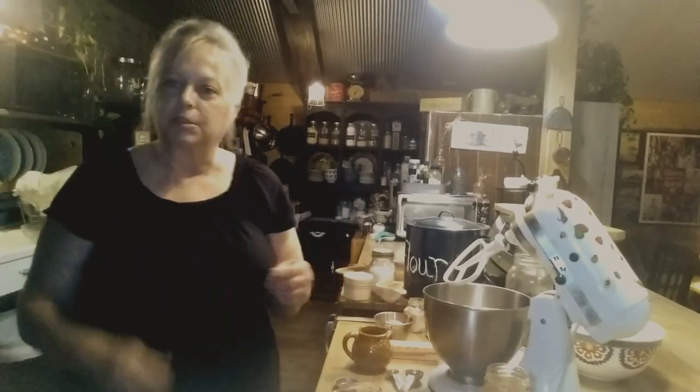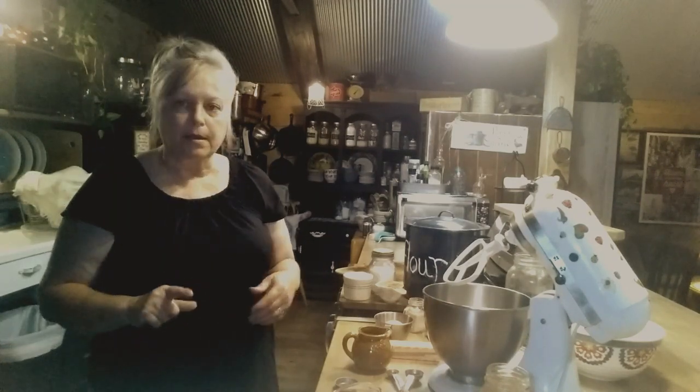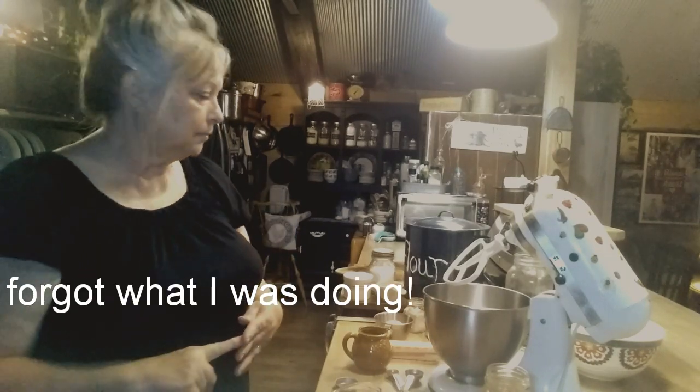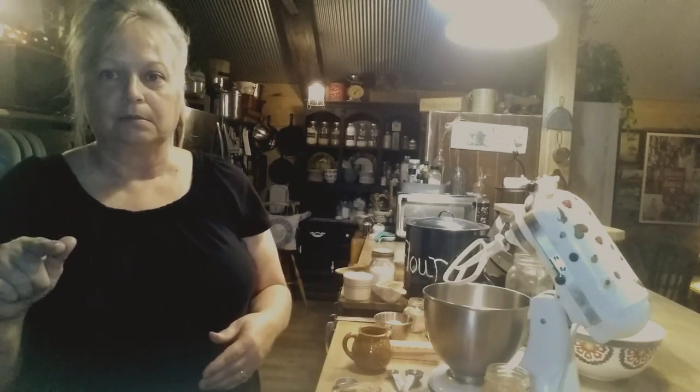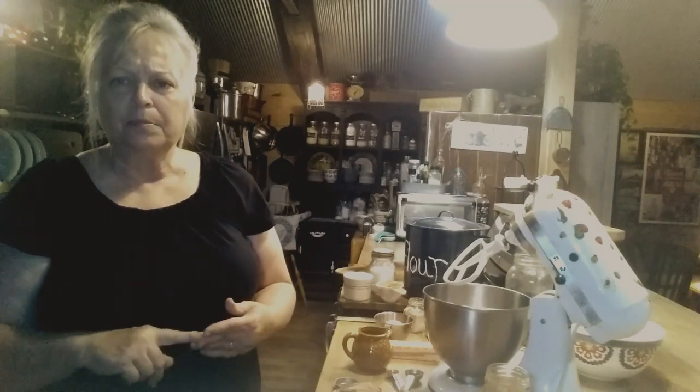Hi everybody, welcome back to my kitchen! I've got to make some cookies — several batches, actually — because we've got vacation bible school next week and I need to make cookies for both the kids and the adults. I'm going to start out with oatmeal cranberry pecan chocolate chip cookies. They're really good cookies and they've got some healthy stuff in them. For the kids I'll probably make sugar cookies because they won't make a mess.